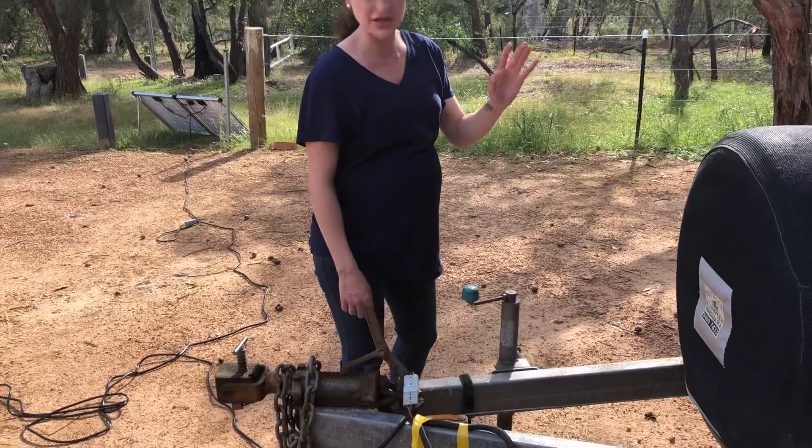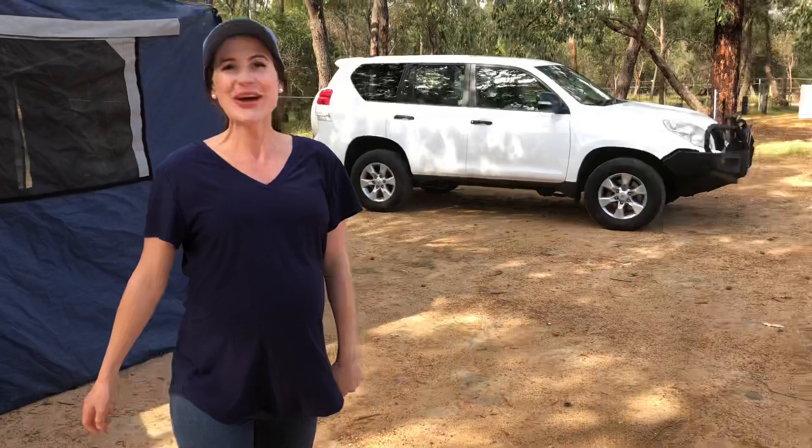So that's our camper trailer. New vehicle there in the background — new Prado. Prado plus camper trailer: 28 grand total. 5,000 for the camper — it's a 2006 — and 23,000 for the Prado, which is a 2011. We got an absolute bargain and we're stoked.